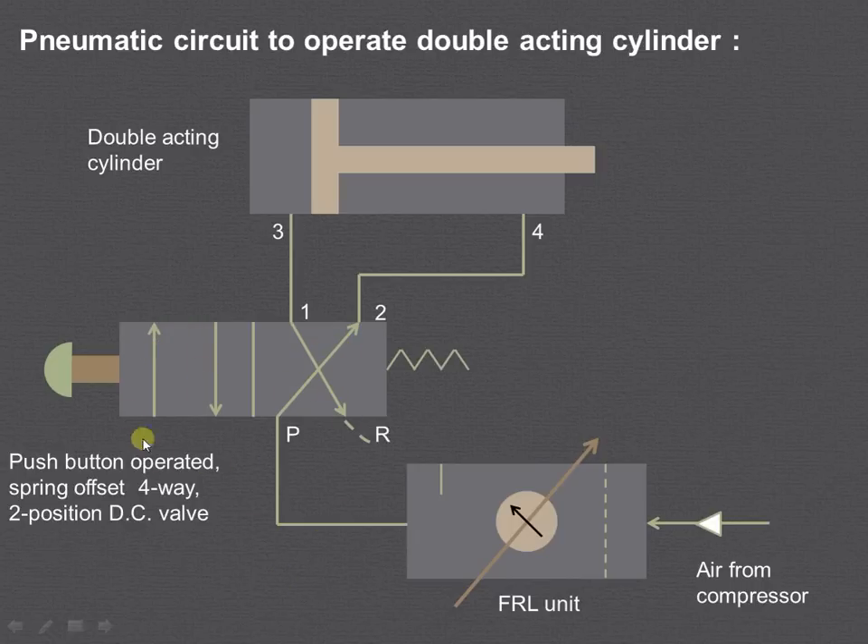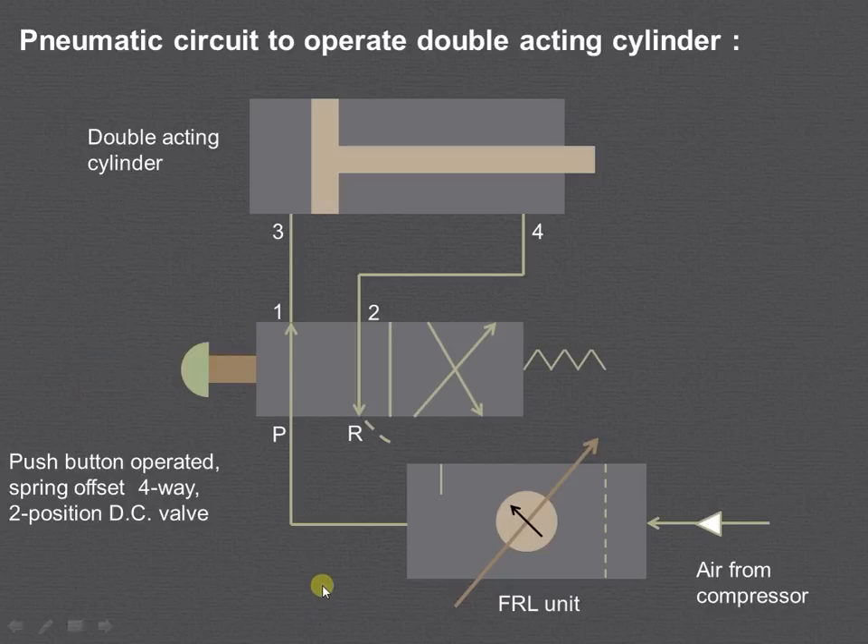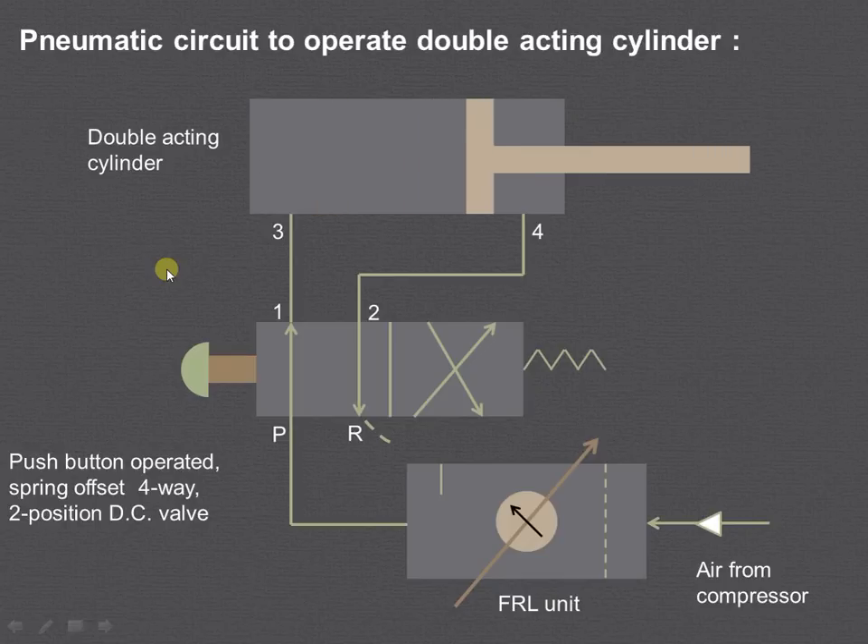When we push the button, we are in the left envelope mode. High pressure air from the compressor enters into the FRL unit, goes to port P, from port P to port 1, then to port 3, and the air acts on this side of the piston. This causes the piston to move forward, and air from the other side — the rod side — exits from port 4 to port 2 and is exhausted to the atmosphere. In this way the double acting cylinder works. As air is admitted from both sides of the piston, it is known as the double acting cylinder.